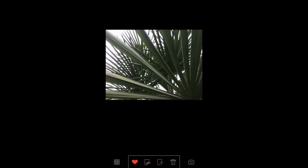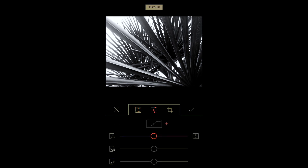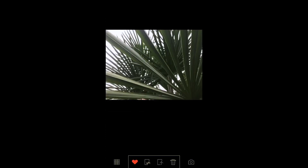This one's a little bit overexposed. Typically HP5 is my favorite black and white to use in this app, but I'm going to go with the Panif because it needs some contrast for sure, and adjust the exposure to give it a little bit more of that contrast and depth. Save a new copy, otherwise it modifies your picture.